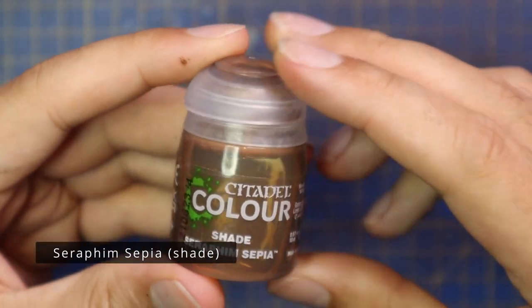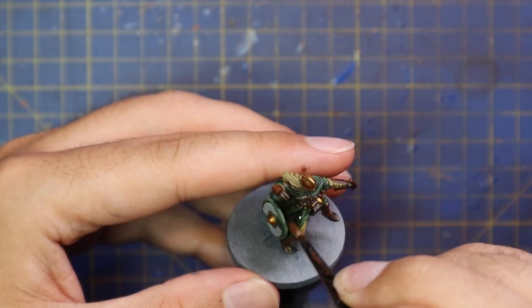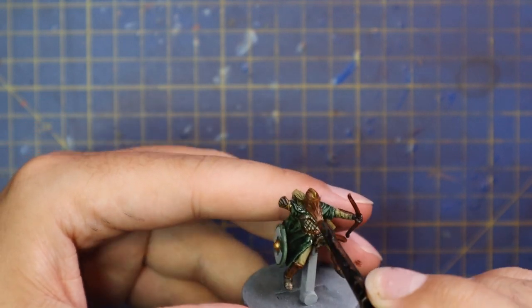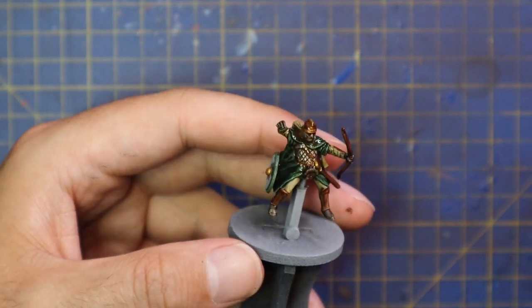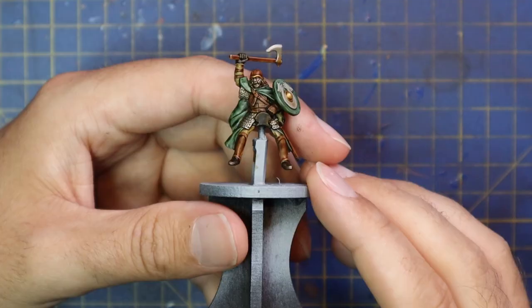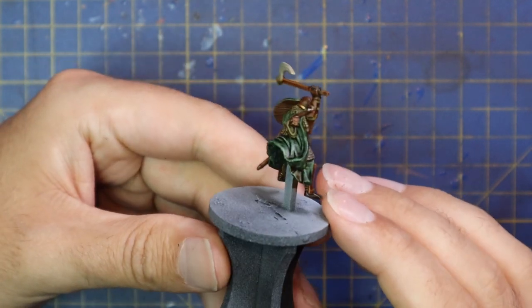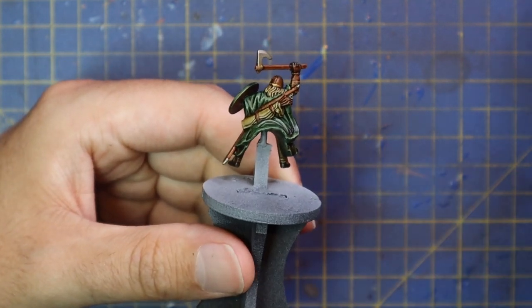With all the base coats applied, it's time to move over to the shade. Seraphim Sepia was then applied to the entire miniature — every single bit of it was shaded down. If you're wondering how I painted the horse heads on the shields, I just didn't paint them — they are the Grey Seer base spray. I was just careful when base painting the rest of the shields not to hit that area, leaving a nice base coat color for the shield motifs.